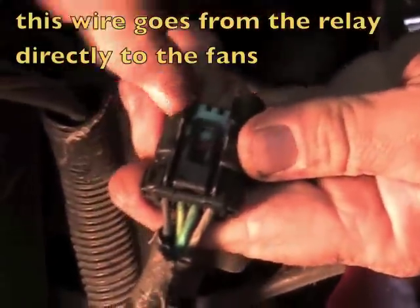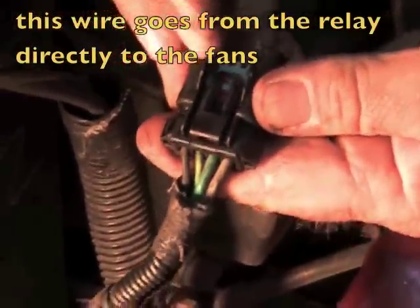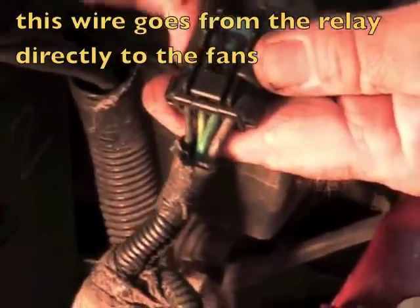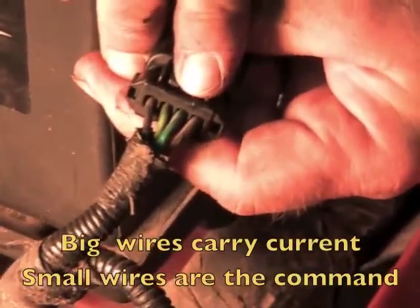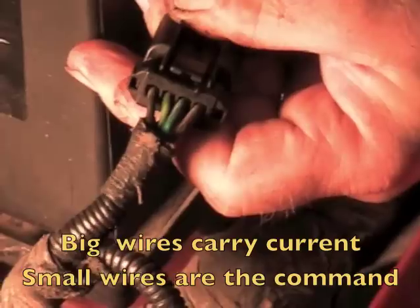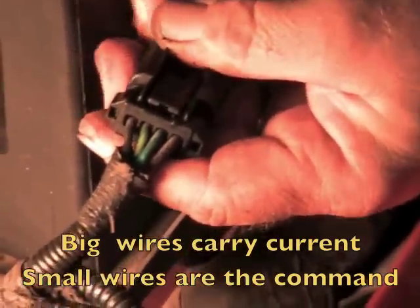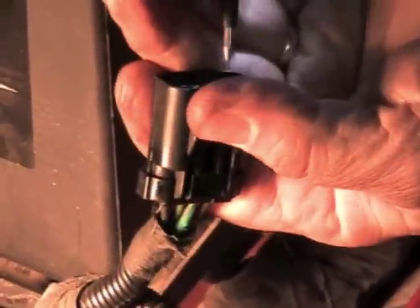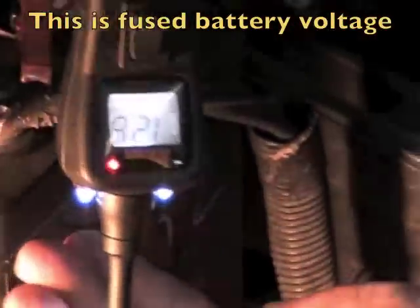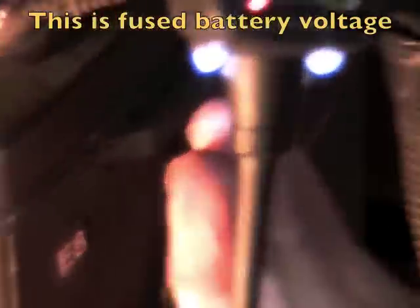We've unplugged the connector from the relay so we can power it directly. First thing you're going to look for on your harness is there's four wires. The two bigger ones are actually going to control the power. The gray wire, when you look at your electrical diagram, is power in. So when we probe the gray wire on our power probe, it lights up power — we've got 12.6 volts.